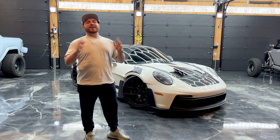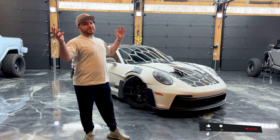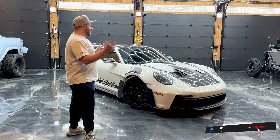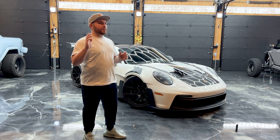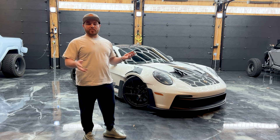Welcome back guys. We're in the beautiful state of Connecticut at our buddy's house, the infamous Legends Geo. He just picked up this brand new 992 GT3 RS and he would like us to scan it and make some parts for it.